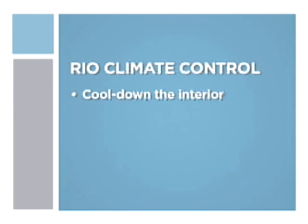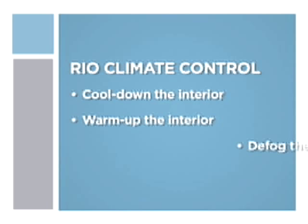You can easily adjust the temperature inside your Kia Rio to your liking with the climate control system. We'll show you how to quickly cool down the interior of your Rio on a hot day, and how to quickly warm up the interior on cold mornings and in winter climates.